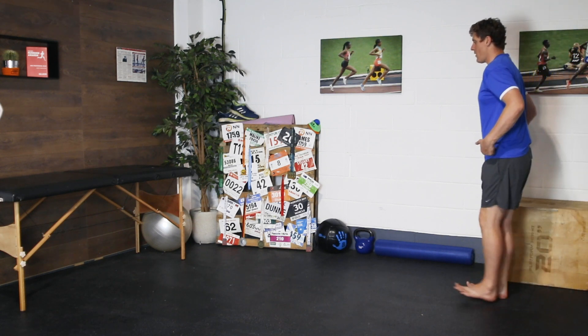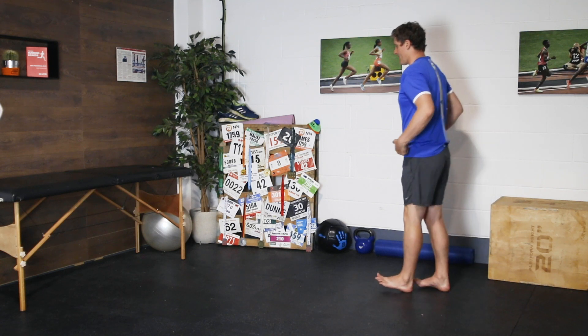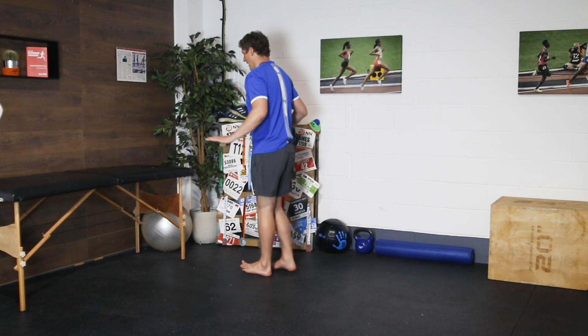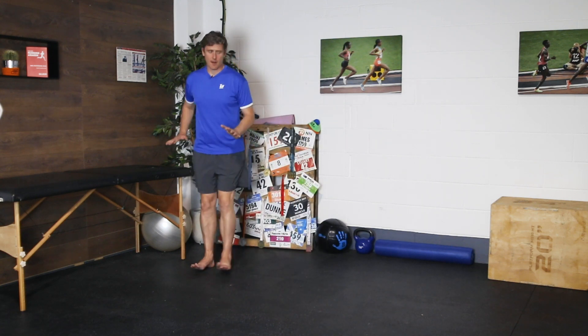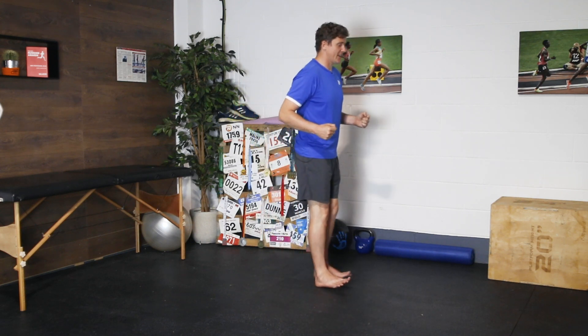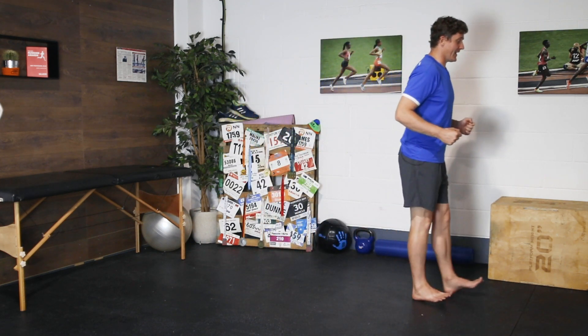We're going to work through one minute, back and forth, back and forth. Use your hands to create a little bit of balance, and over time you should feel just the front of those shins start to get a little bit fatigued.